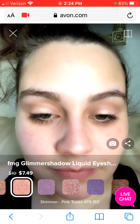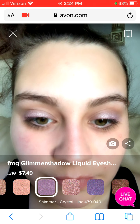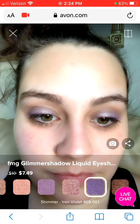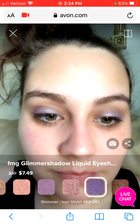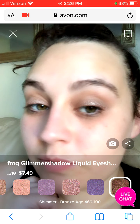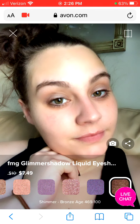In the next video, I will be showing foundation shade matching, so that should be fun. I will also be doing a demonstration because I did buy the color that I was shade matched to. So until the next video, I hope y'all have a wonderful day. You stay happy, you stay healthy, and you stay beautiful. Take care. Bye.